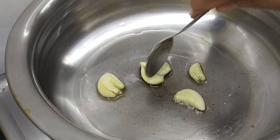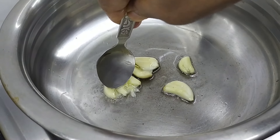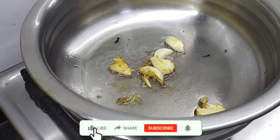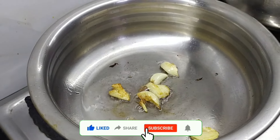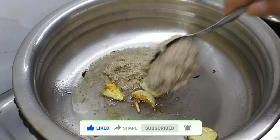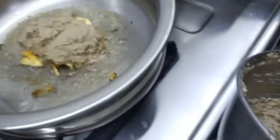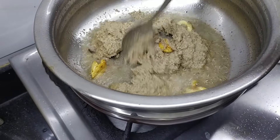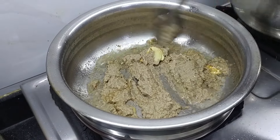Now I will mix the sauce in the pan. The sauce will be pressed into the pan. Add some salt in the pan. Add the sauce with 2 cups of salt. I have to make the mix of the sauce.